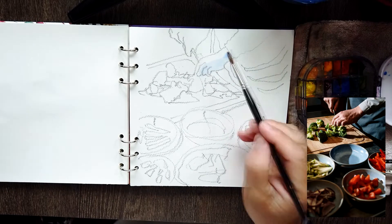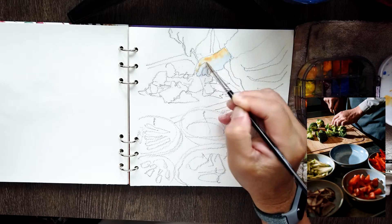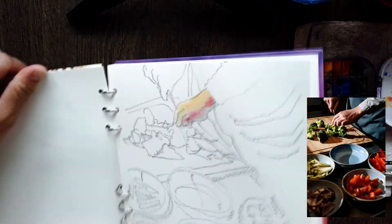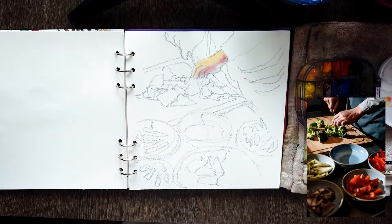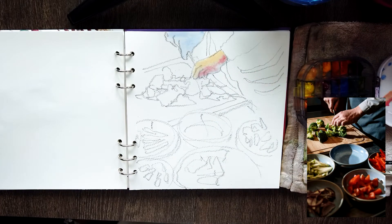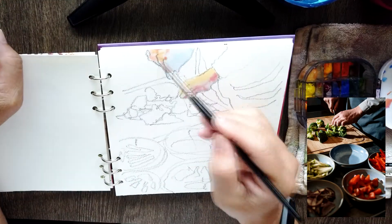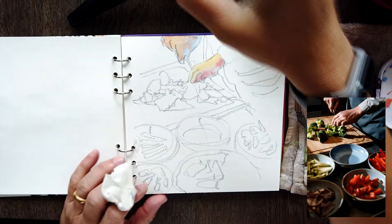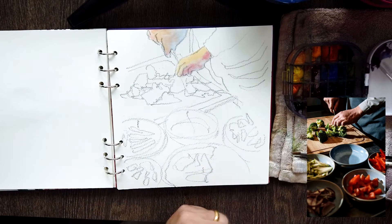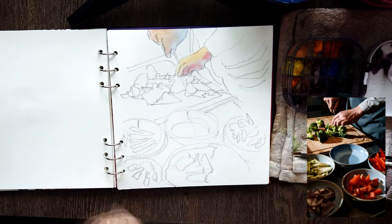The first thing I do when I color is put down the skin tone. I start with cobalt blue, dab in some Naples yellow, and mix in Queen rose — that's my favorite mixture. I learned it from Don Andrew; I took a workshop with him a few years back in Michigan. He's got some really good videos on YouTube, so look him up. But that color is really just to mimic the skin tone.